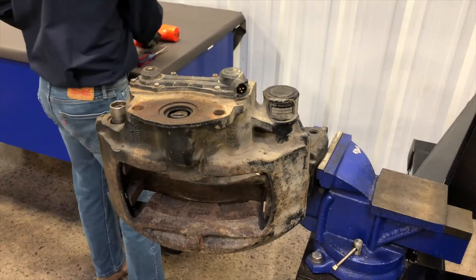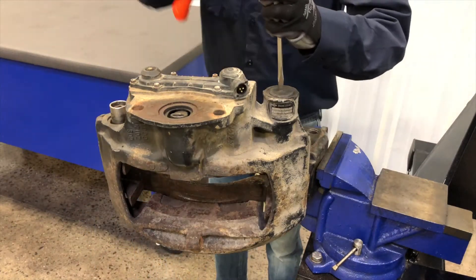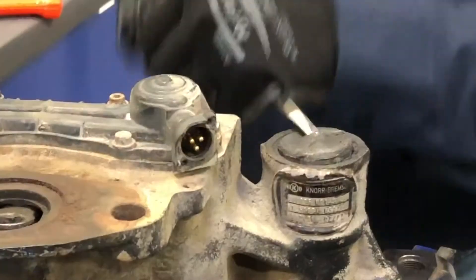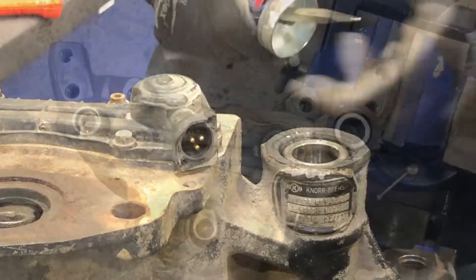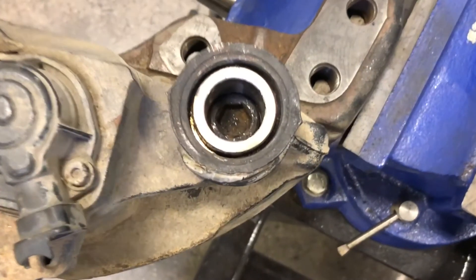Next, the protective cap on the long guide pin must be removed. Use a hammer and screwdriver or pry bar to punch a hole in the center of the cap, then pry the cap from its bore. Do not puncture the cap near the edge, as this could damage the caliper or the guide pin located beneath the cap.